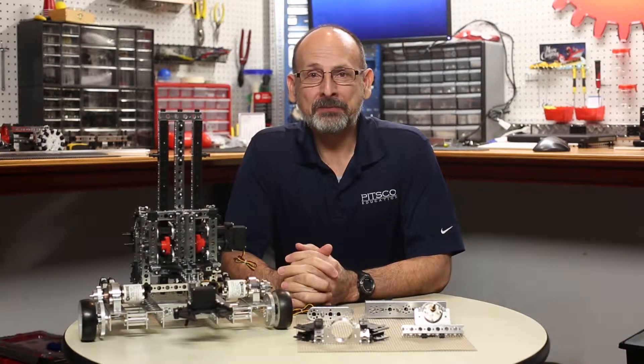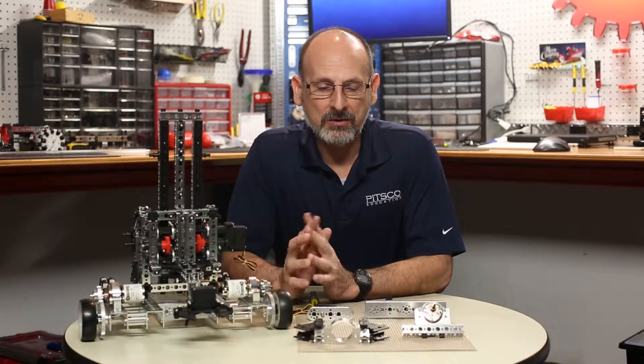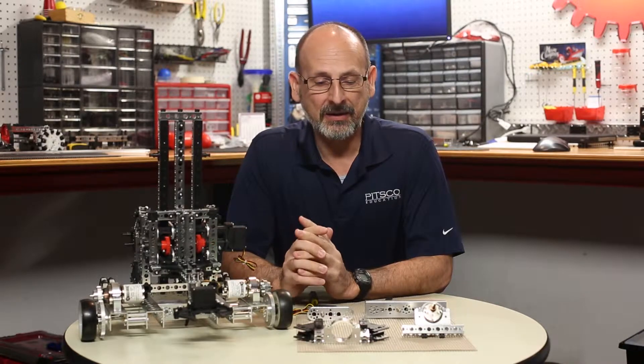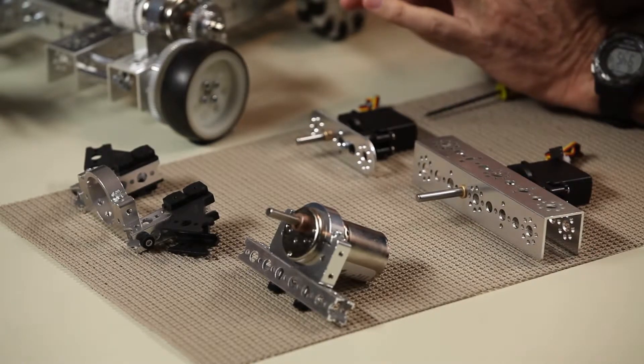Hi, everybody. Welcome back to the Tetrix RoboBench video series. This is Tim with Pitsco Education, and we've been talking about one of the exciting features of our new Prime and Max systems — that's the Tetrix Prime and Tetrix Max, and how they go together.